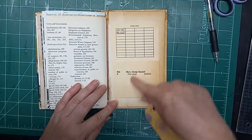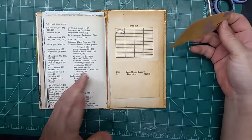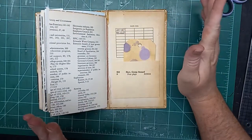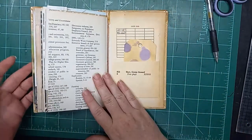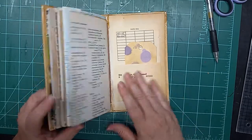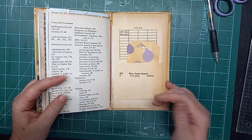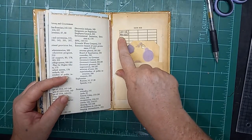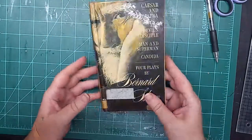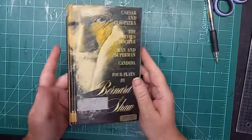Here in the back we have the actual library card that was mounted in the original book when it was a library book. These were going to be burned — we live out in the country and the school was having a big bonfire — these were all slated to be discarded. But I salvaged a bunch of them. As you can see, this is October 12th of 1983, so these are not new books.